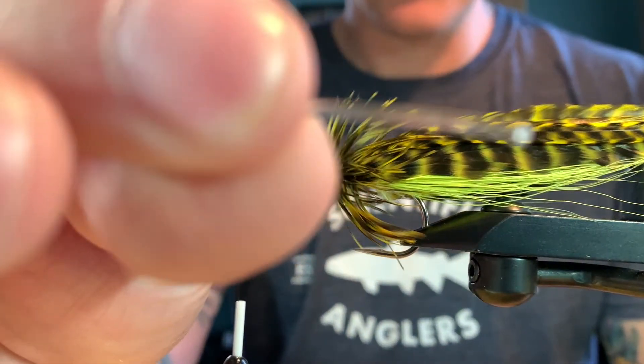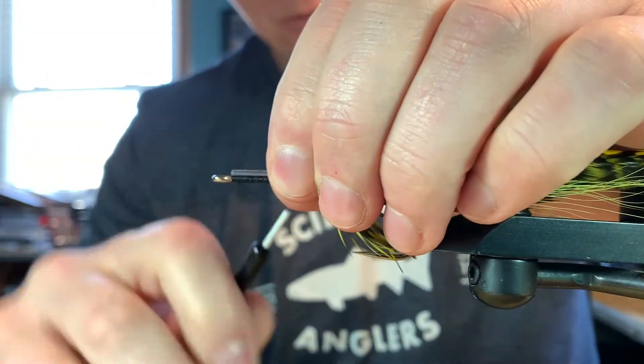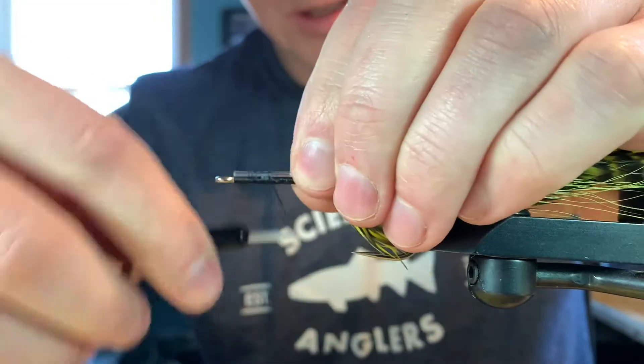Cut a little section just shy of the length of the popper body, bring it up, and just capture it.